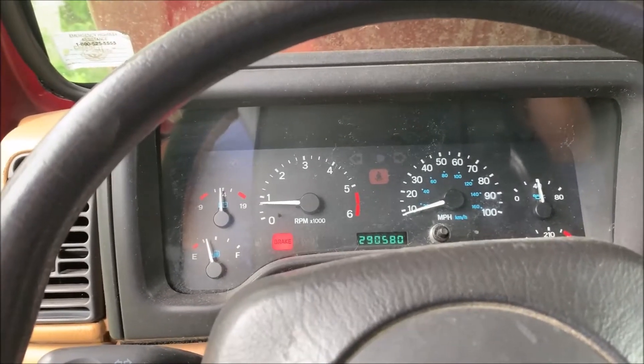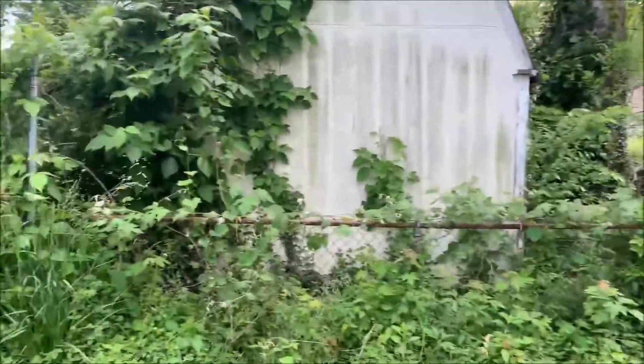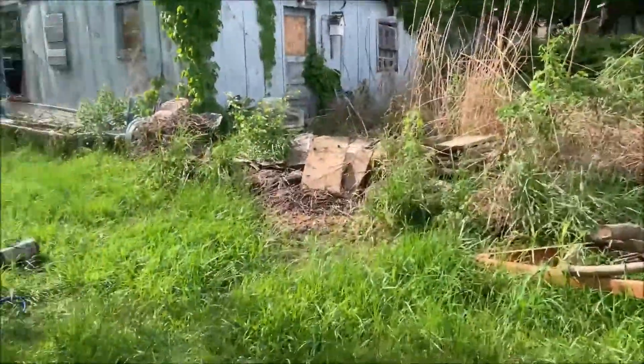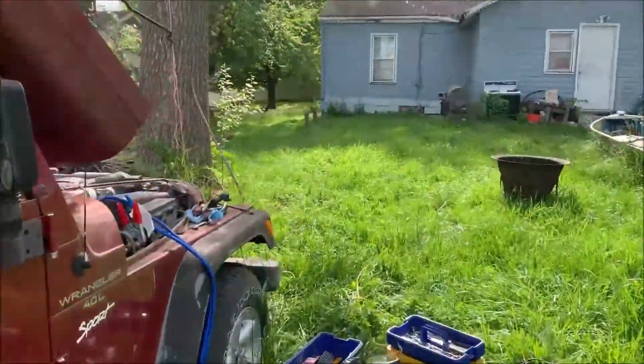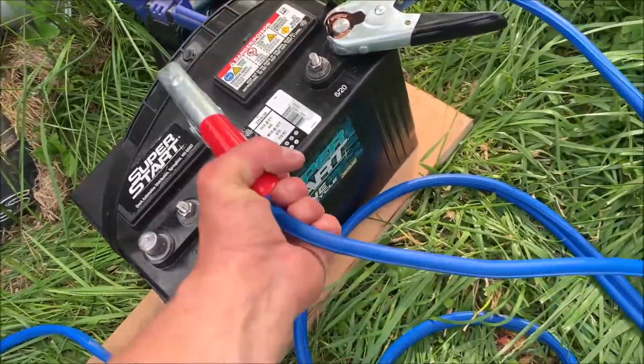I think it's going to idle. Cool. All right, we'll see if it dies when I unhook that battery. Nope, that's a good sign.